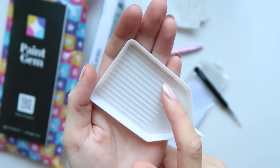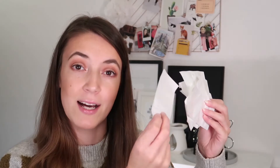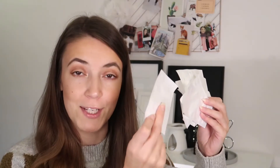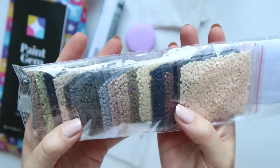I prefer the heavier one, though some people prefer the lighter one — you get both in each order. You also get a small tray with ridges on it — I'll show you a close-up — which helps you pick up the diamonds more easily. Another tool you get are tweezers, which also come in super handy.